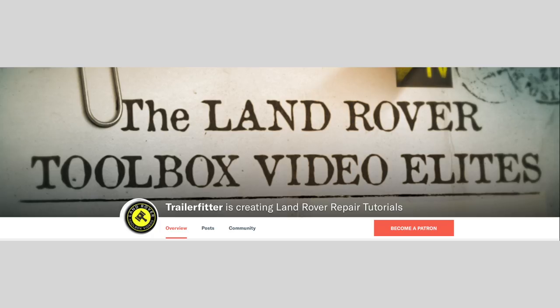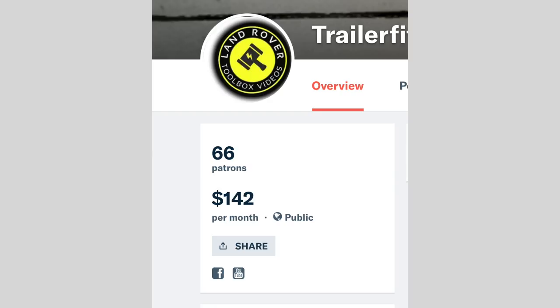Before we start, I'd like to thank everybody who is helping us out and becoming a patron, donating a small amount of money to keep this project going. There's 66 of you, contributing $142 a month.